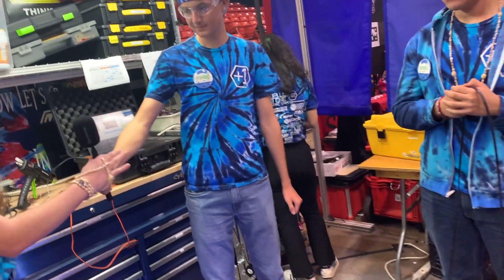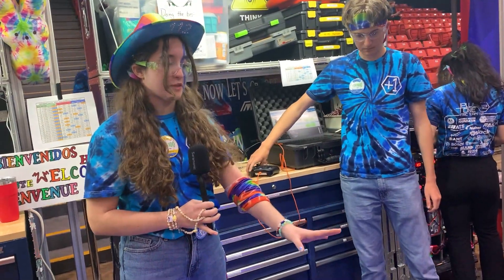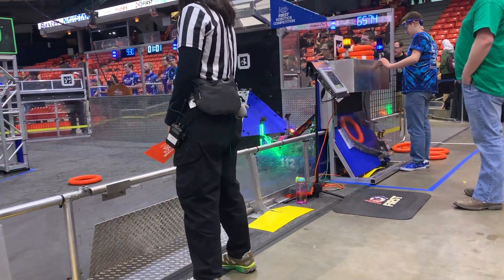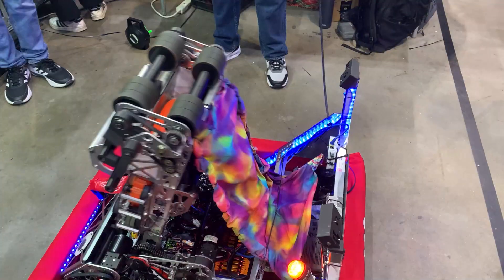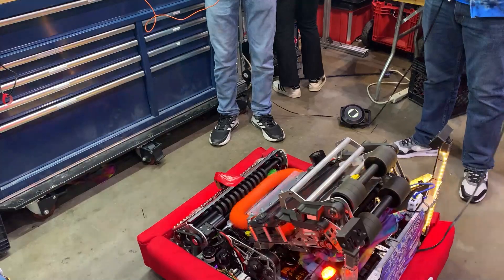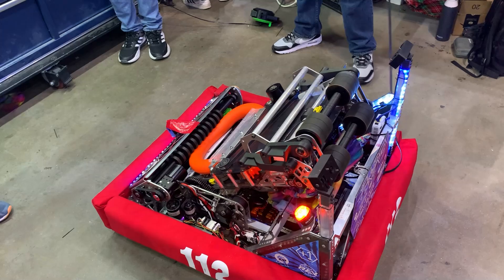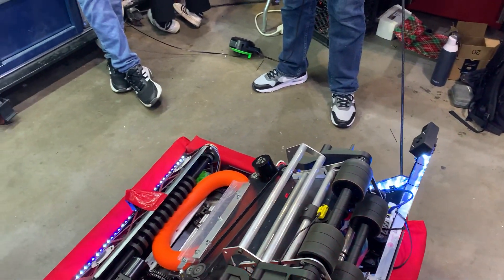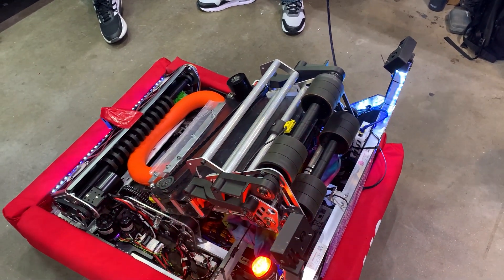Now we're headed over to Sarah to talk about their amp system. Like Rasta already mentioned, for our amp it's the same process as the shooter. We basically have what we call the amp hood — it just goes up and helps redirect the note into the amp. We still shoot it out of our shooter, but the two bars make it go more horizontal so it hits the top of the amp and goes down. This works pretty well and it's way faster than other design iterations. We tried a full plate that goes 180 degrees, but that was slow and got notes stuck sometimes, so we changed to this and it's been working perfectly fine.